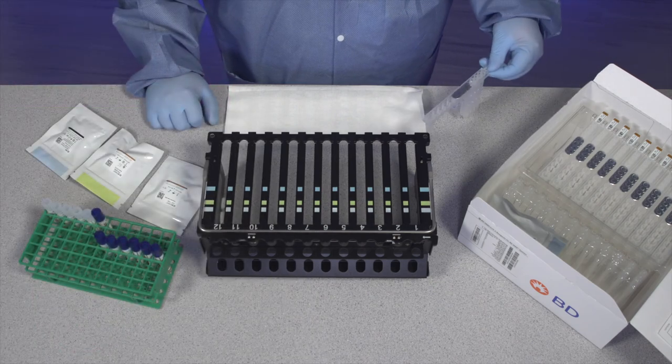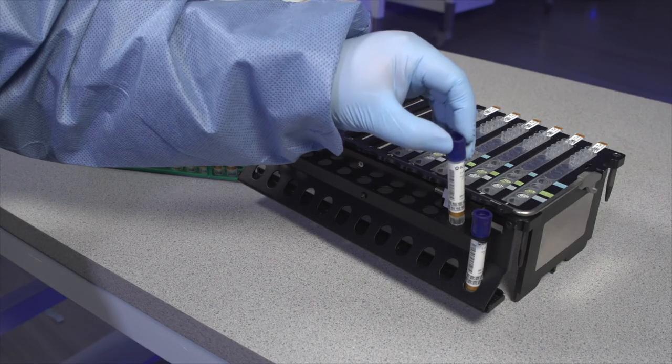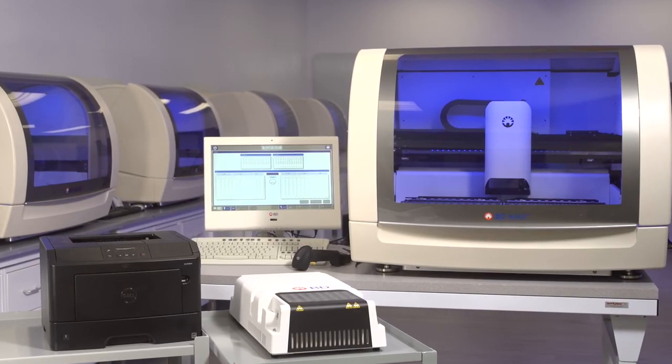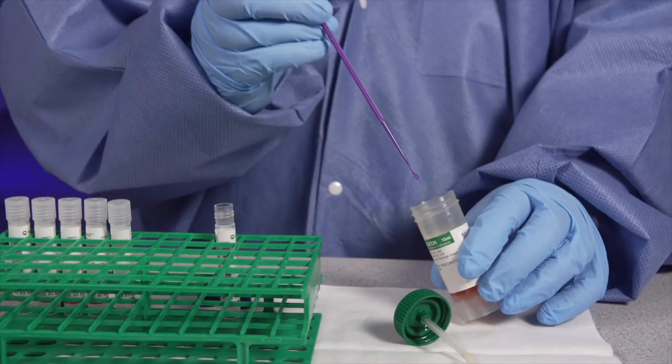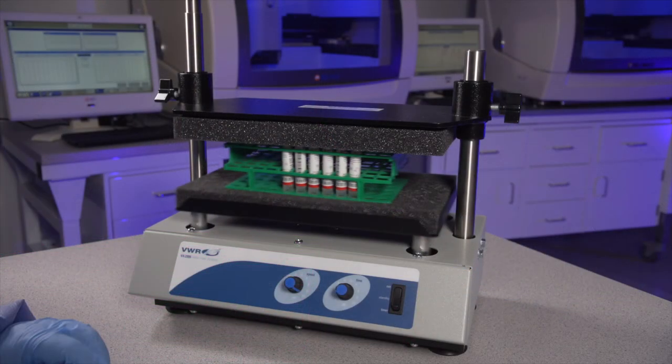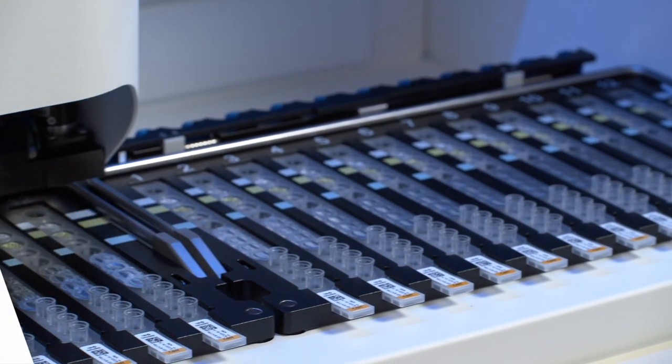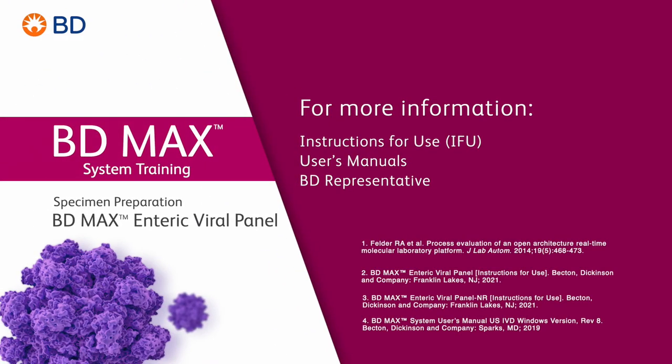Now proceed to the BDMAX system operation section in the assay-specific instructions for use to perform testing on the BDMAX system. We hope this program has helped familiarize you with the proper specimen preparation of the BDMAX Enteric Viral Panel on the BDMAX system. If you have any additional questions, please consult the instructions for use, user's manuals, or your BD representative.